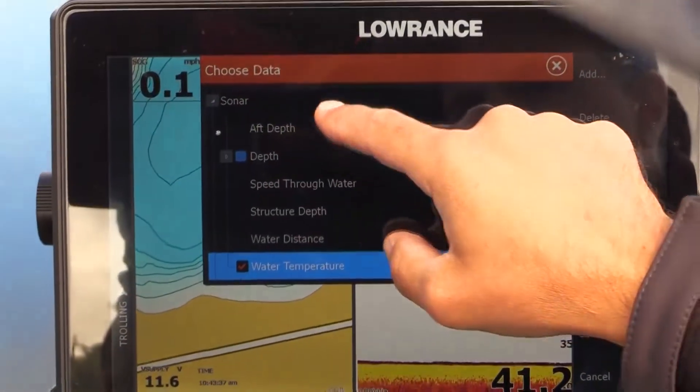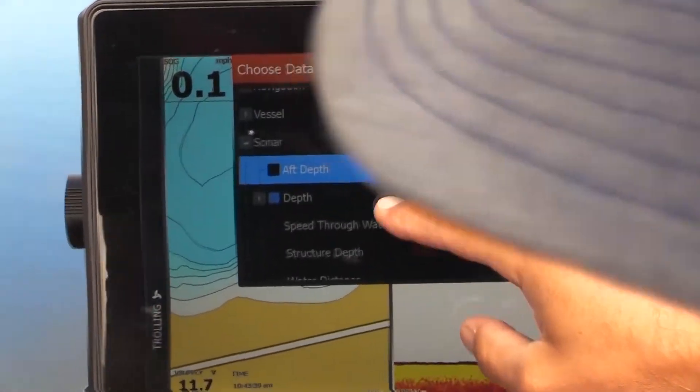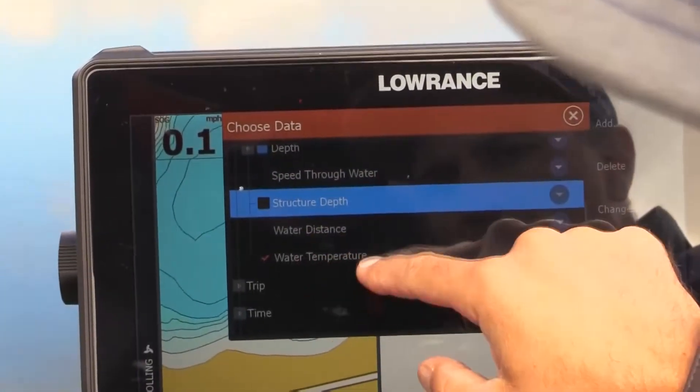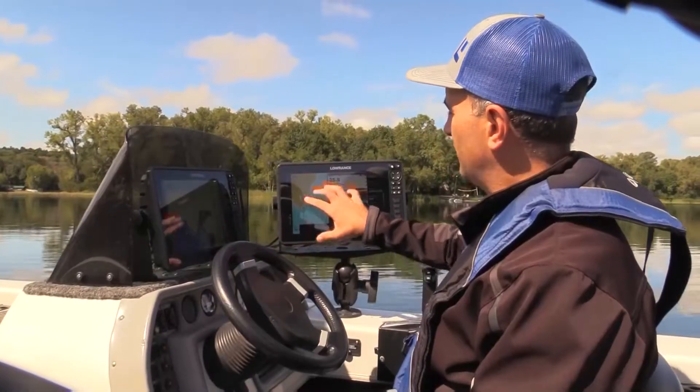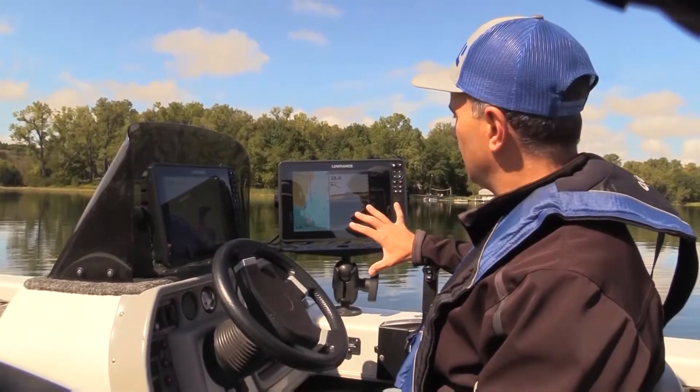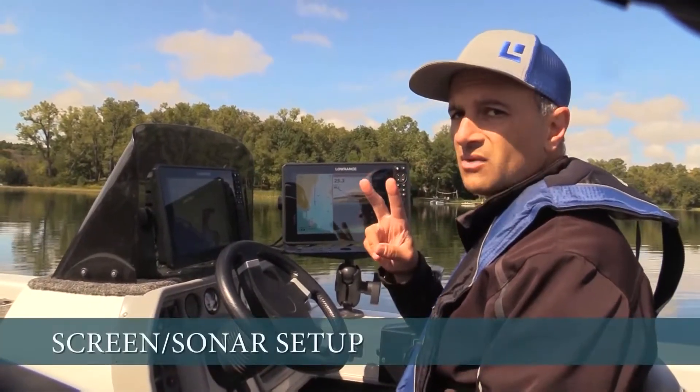Go to Add. I want to make sure on sonar that I have my depth checked — that's checked — and I have my water temperature. We have the chart on the left and then we have our sonar screens on the right, with two sonar frequencies running.